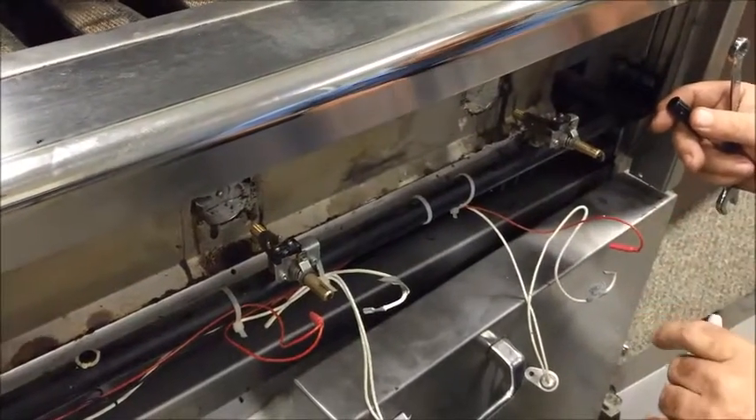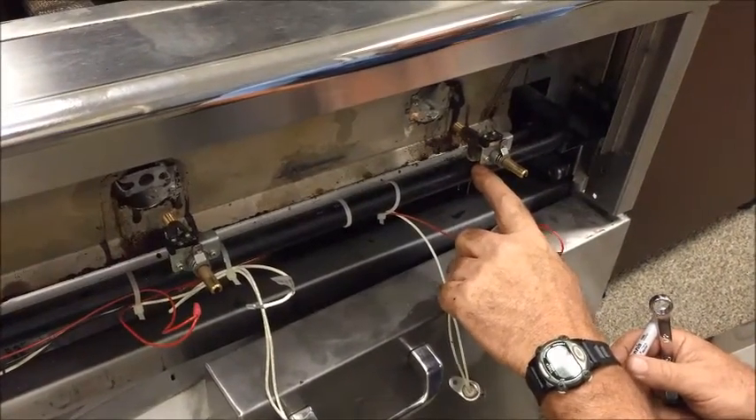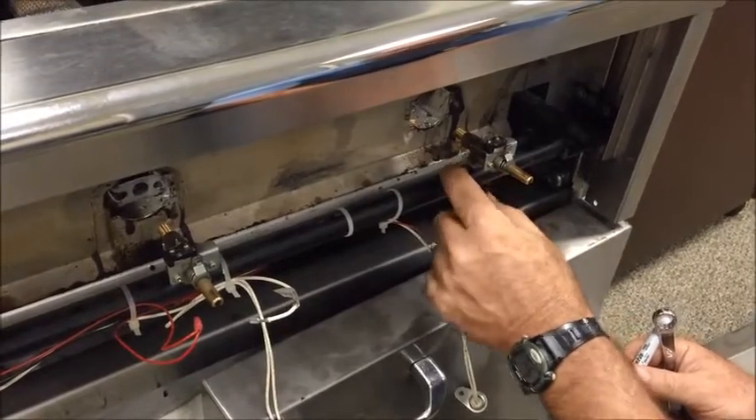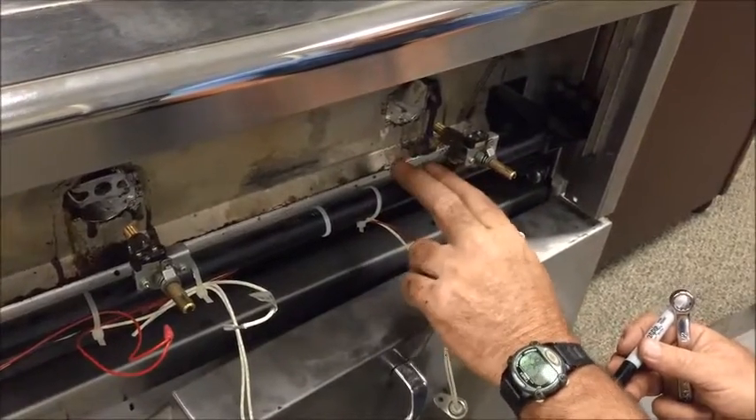Make sure that whenever you put pipe dope on any fittings that you're going to loosen up, you put some soap solution on there or use a gas detector and check for leaks. That way you won't have any issue with that.